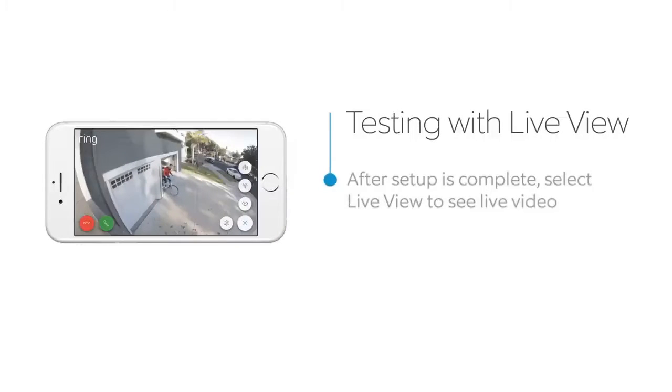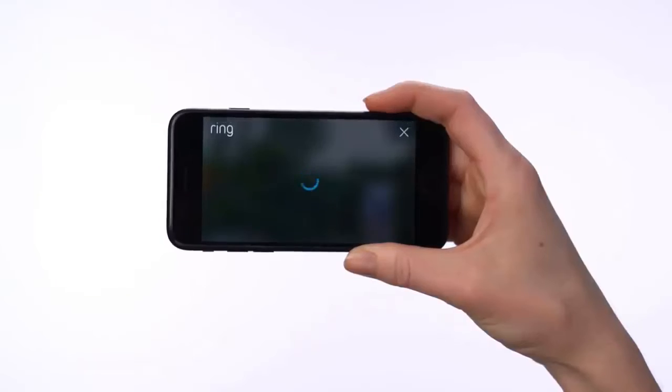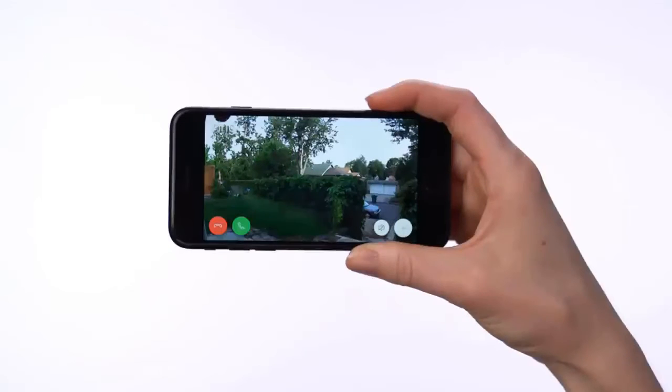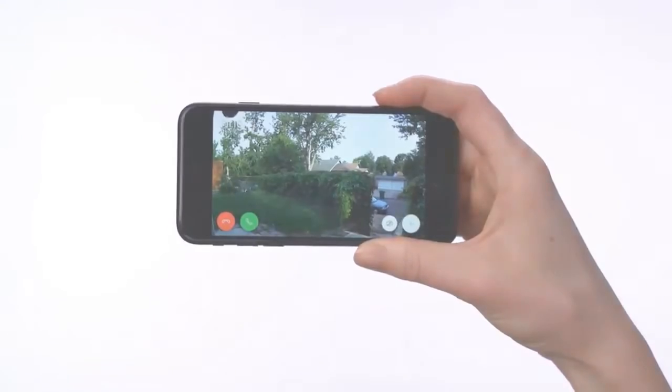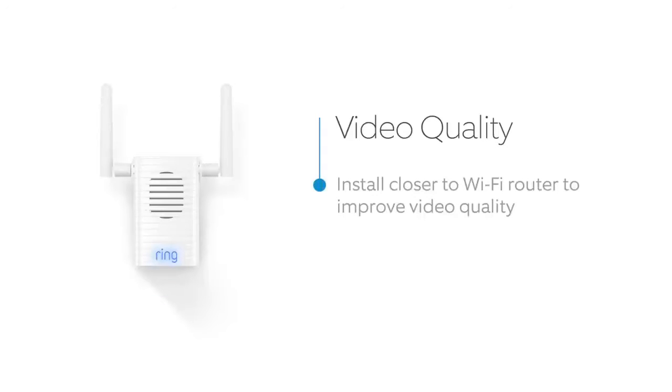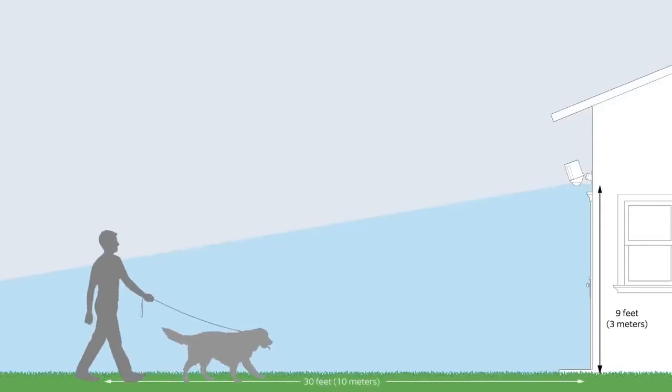After in-app setup is complete, press the Live View button in the Ring app to see live video from your Spotlight Cam. If everything looks good, take your Spotlight Cam outside to the install location. Select Live Video in the Ring app again — if video quality looks great at both locations, go ahead and install. If you see quality issues at the install location, find a location closer to your Wi-Fi router, or extend your Wi-Fi signal with the Ring Chime Pro. The optimal installation height is 9 feet (3 meters) off the ground — at this height with the motion detector parallel to the ground, Spotlight Cam is optimized to detect human-sized objects at up to 30 feet.